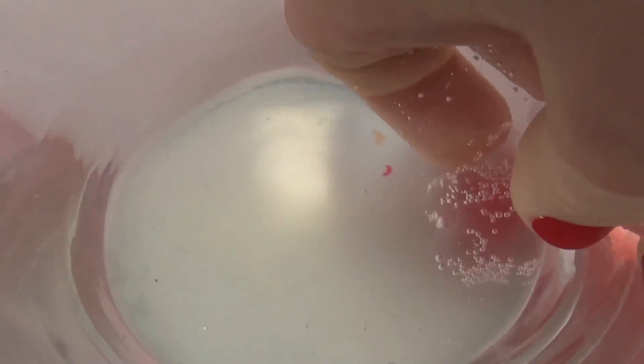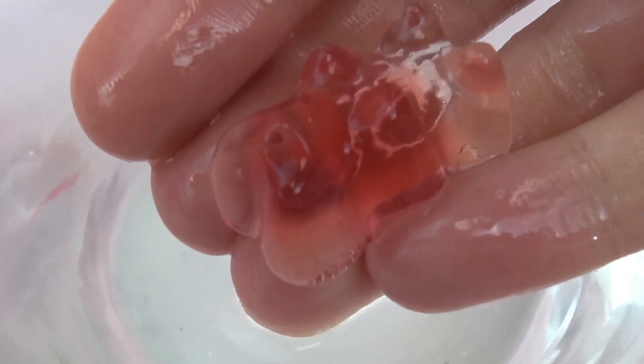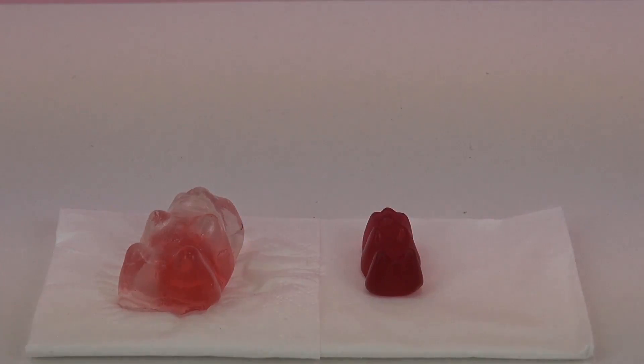So I think now it's time to go ahead and take it out of the bowl and we can look at it a little bit closer. So here we have our gummy bear from our gummy bear experiment and here I'm comparing it to a normal gummy bear.